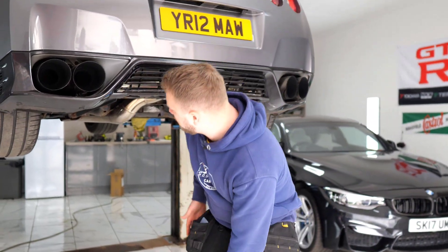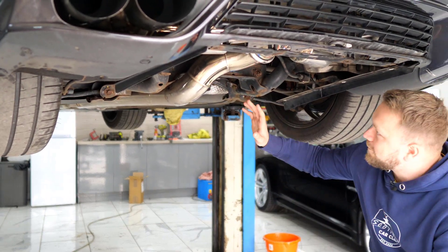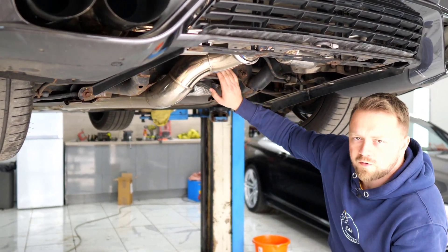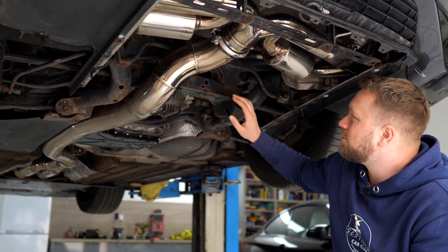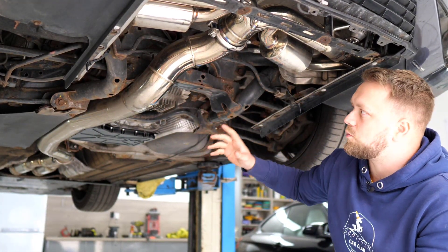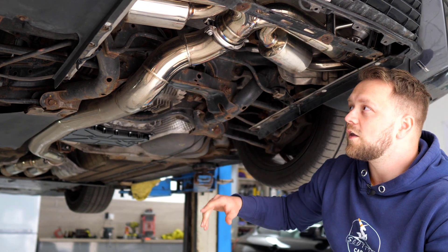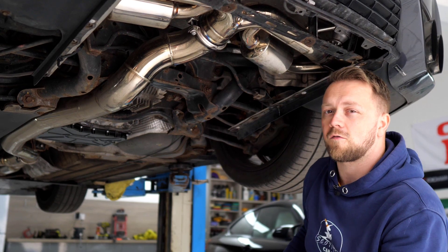Usually underneath here we'd have a load of under trays, but we've got them all off to give you a proper look. First up, working from the rear to the front of the car — rear subframes. Really common in harsh Scottish or UK winters to get a bit of rust on these. This is absolutely fine — a bit of surface rust, don't worry about that. It's when it becomes structural that it's an issue. Thankfully, there are aftermarket tubular options that also offer a bit of weight saving, so this can be resolved fairly easily if it does start to rust badly.